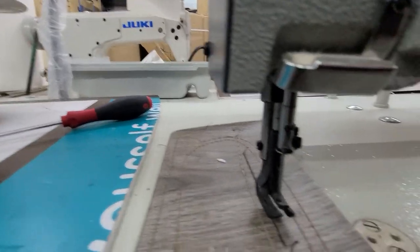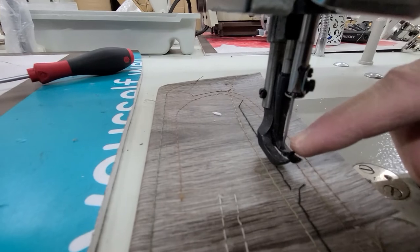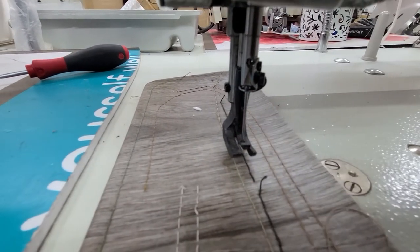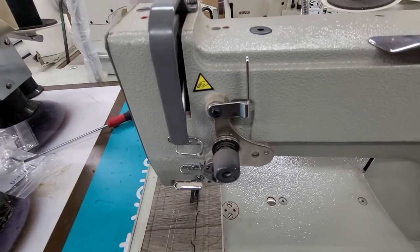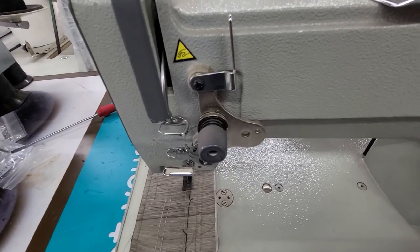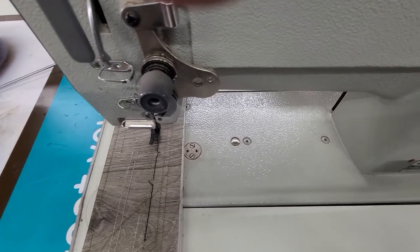So I'm going to come back around here. This is the rear foot I'm talking about, and then this is your center foot. If you have any questions, leave a message in the comments below. I'm Steve from SewingGold.com. Thank you.